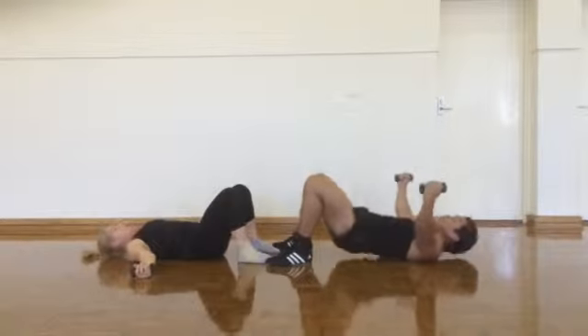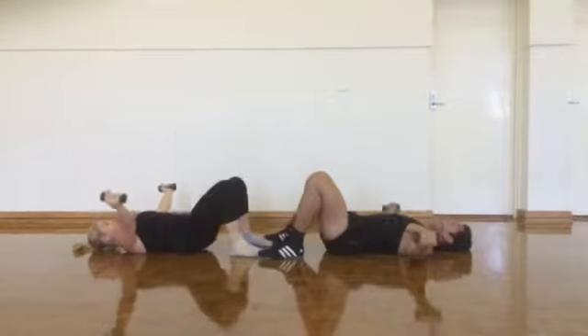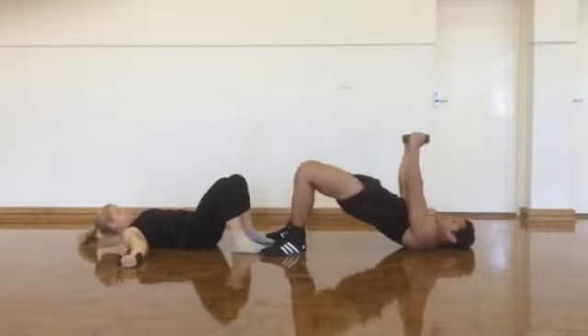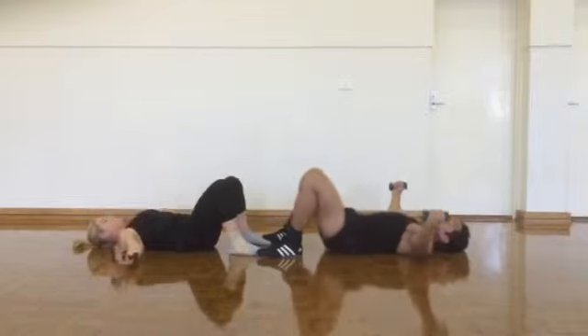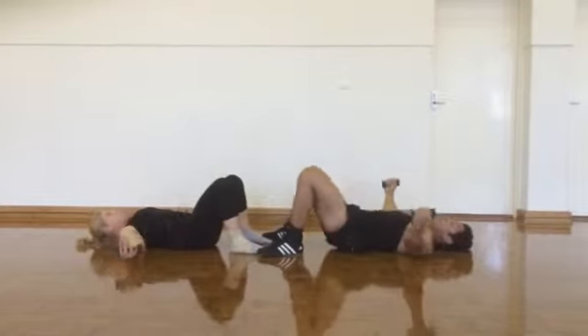Then move back down. With dumbbells at your side, breathe and lift — this also works out your chest muscles and your buttocks. Try a lightweight and move down. Aim for about 20 reps; it's mostly just your own body weight.